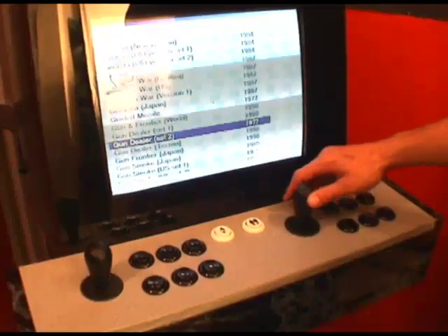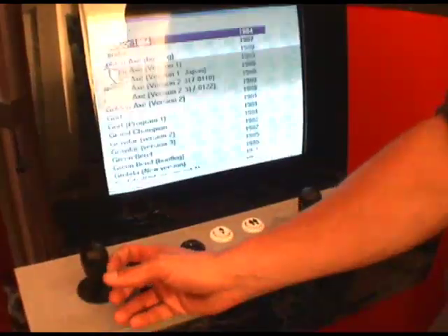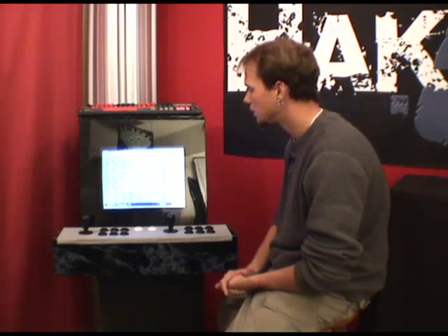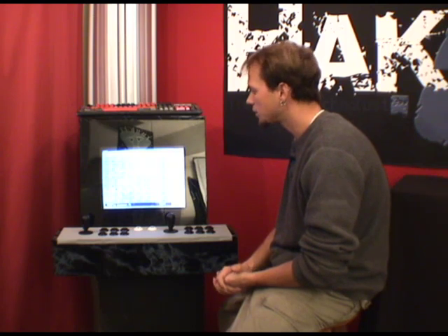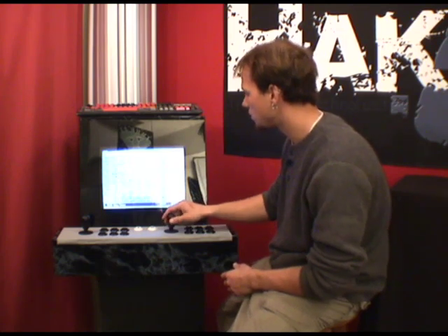One joystick will do single selection — one up, one down — and the other joystick will do an entire page. We're running MAME32 as our front end and Windows XP as our operating system, and it just runs very smoothly. No problems.